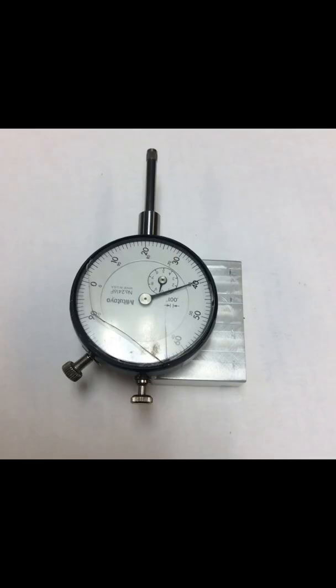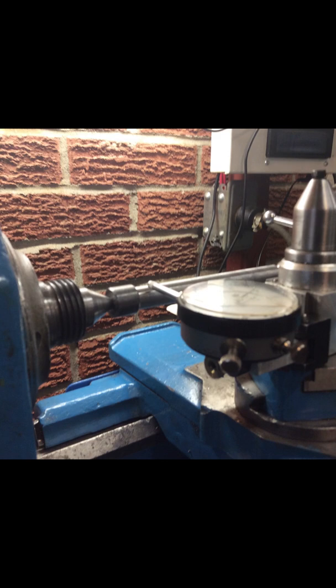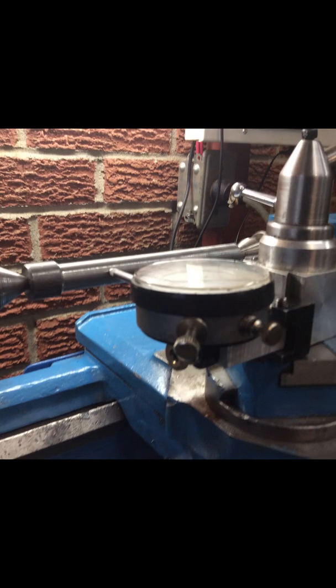This was the first dial indicator mount that I made. It is very simple and it worked fine, but it positioned the dial indicator somewhat above the lathe center. I was able to overcome this by loosening the knurled nut and tilting the dial indicator down until the tip was pointing directly towards the lathe center. I could have lived with it, but I decided to make a better-looking mount — one that would lower the height of the dial indicator enough to point directly at the lathe center without tilting.